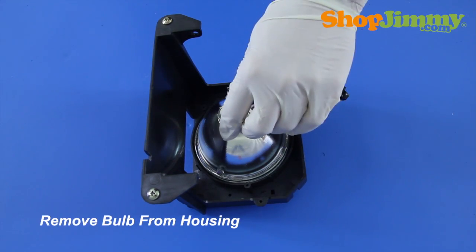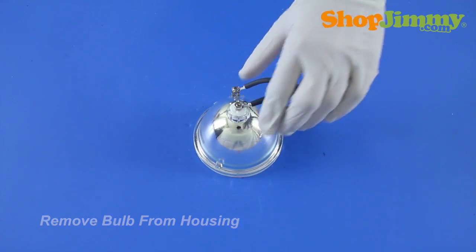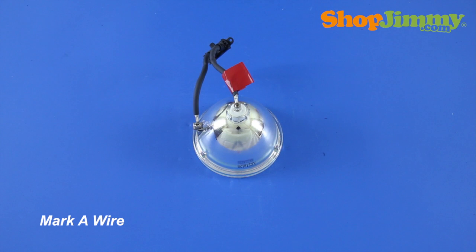Remove the bulb from the housing. Before removing the wire harness from the bulb, mark one wire with a piece of tape or sticker, and make a note so that you don't forget if you've marked the rear or side terminal connection of the wire harness.